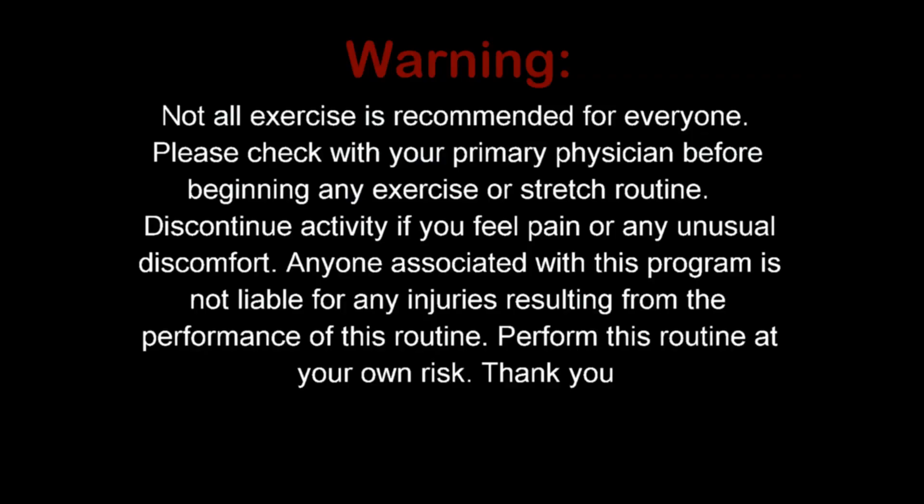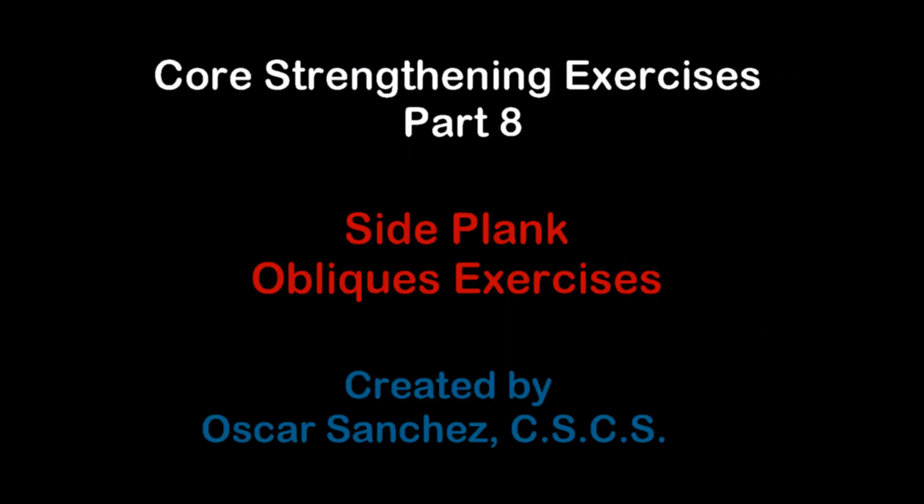Welcome to Minor Matters Strength and Conditioning. My name is Oscar and I'll be your host. For previous videos and more progressions, please visit the channel.